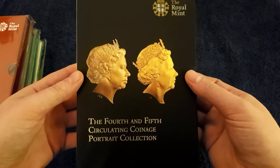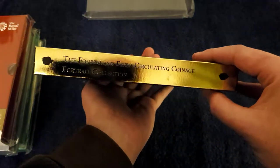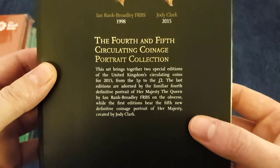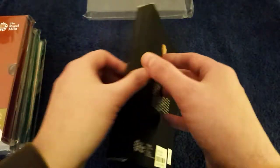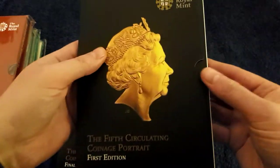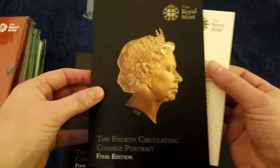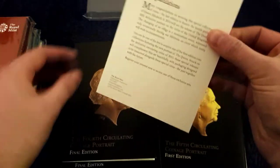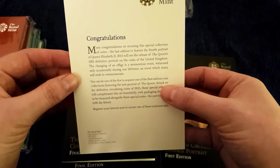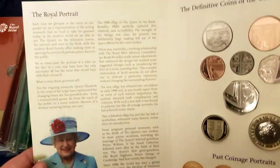Now this is the fourth and fifth circulating coin portrait collection. As you can see, it's designed like a book so it can go on a bookshelf. There's the back end of it — it features both portraits for the year 2015. You open it up and there's your fourth circulating coin collection. Pretty much the same on both sides, but that's about what you're here to see — you're here to see the royal portrait.